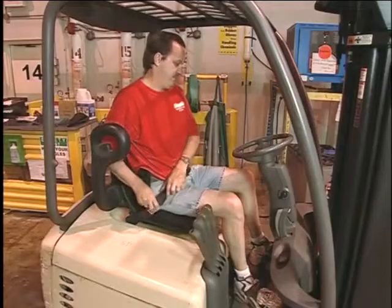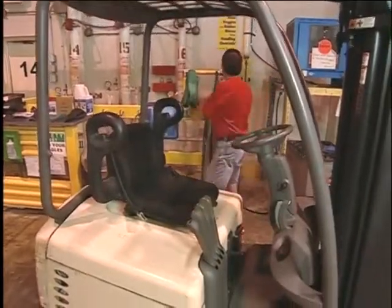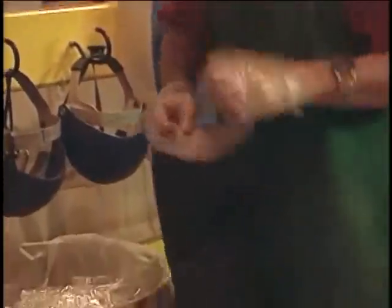No one should ever smoke in this area. Before you refuel or recharge an electric, gasoline, or diesel powered forklift, first, turn off the forklift. Second, put on the proper personal protective equipment. This may include eye protection, gloves, and an apron.